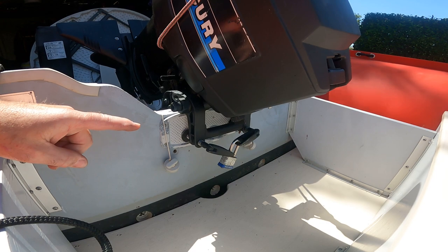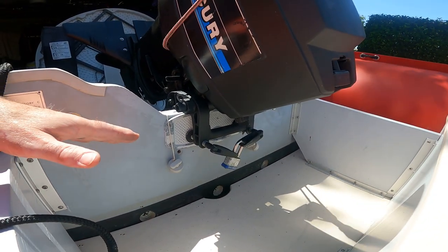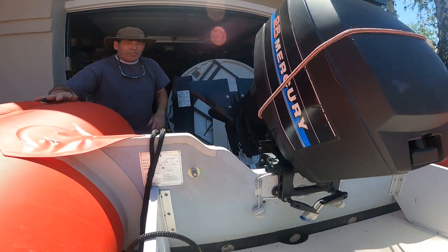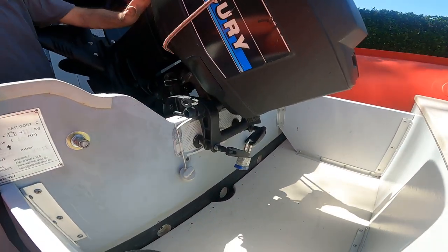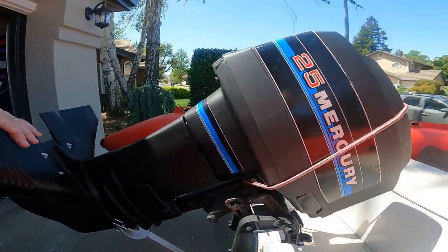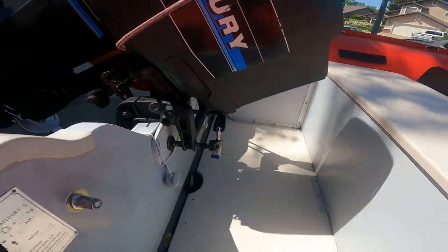Most outboard motors have these stays down there designed for putting a lock on. I always recommend that you do that. You can even take and get a cable, a small cabling system, and a cable can go through the handle here, come up, and lock on to your eyelets back here. That works too. That just provides some extra safety and security to whatever you want to do.